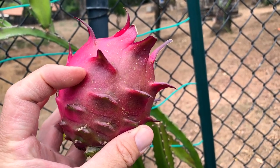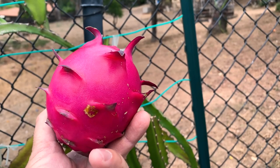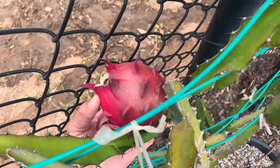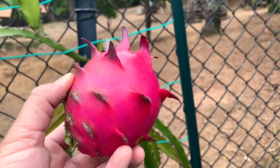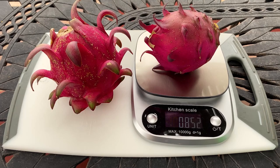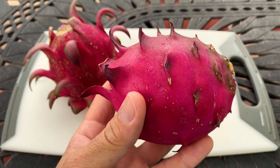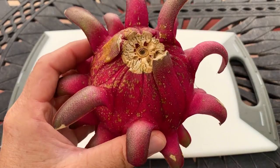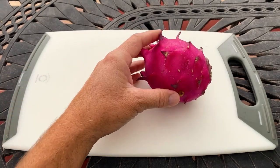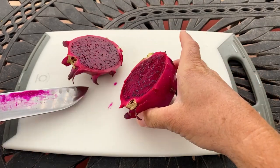Good evening fellow dragon fruit growers, this is Paul. Look at this — we have Red Jaina. I cross-pollinated the flower 43 days ago and now we have this beautiful fruit. I'm excited to try it out — I'm going to guess it's about a pound, and I think it's going to be delicious. It did pass the wiggle test, so it's definitely ripe. Red Jaina is 386 grams or 0.85 pounds, which is a great size.